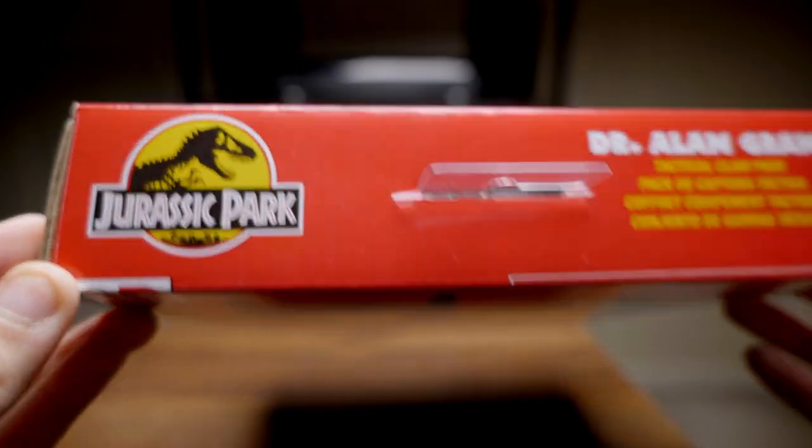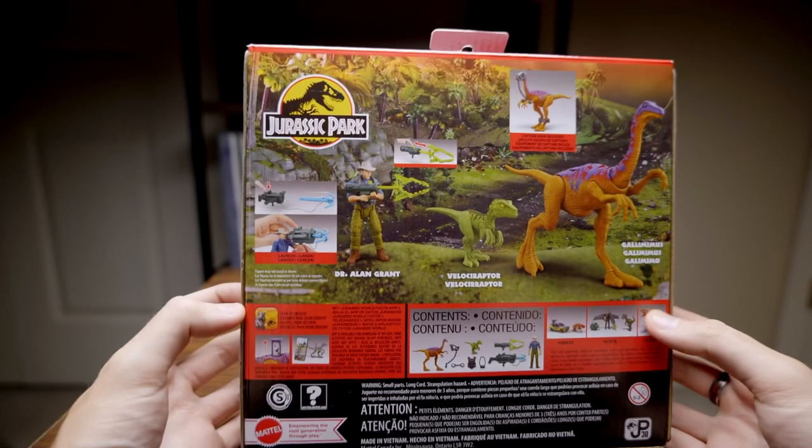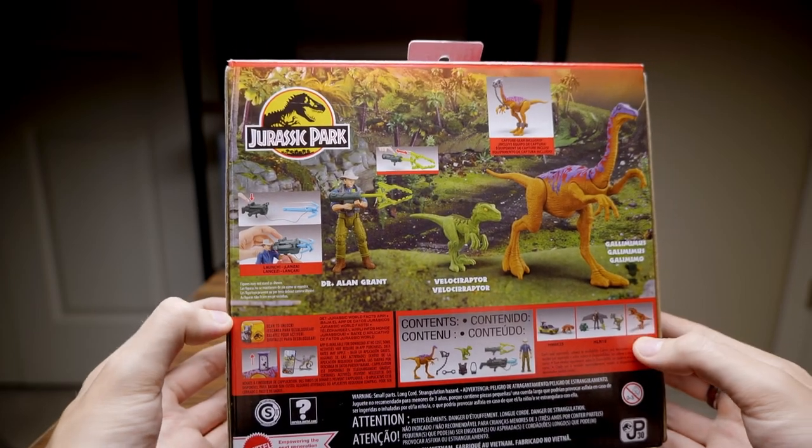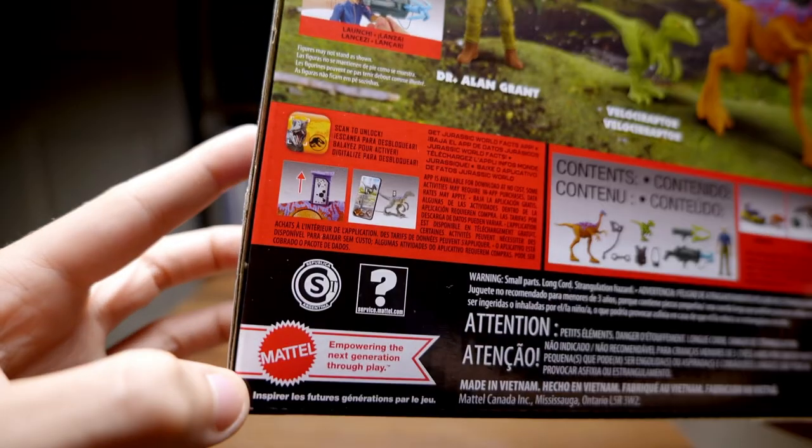I do plan on reviewing the rest of this line. I'm super excited to look at that T-Rex, but looking at the box art here, you can see all this awesome artwork. It just looks so cool.